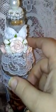Along with a little rosebud — I forgot the name of this flower, I'm sorry — and with these little tiny flowers from Wild Orchid. Then I added this lace on top around the rim.